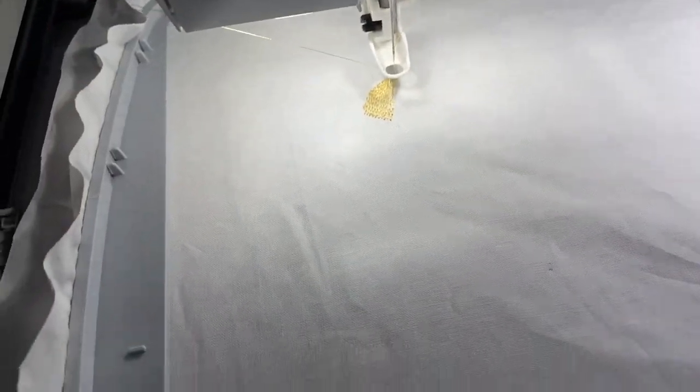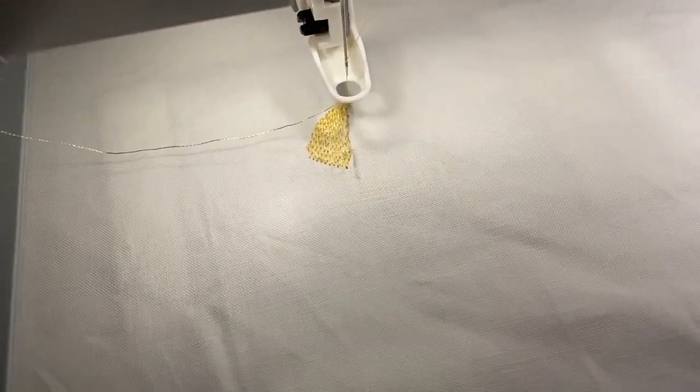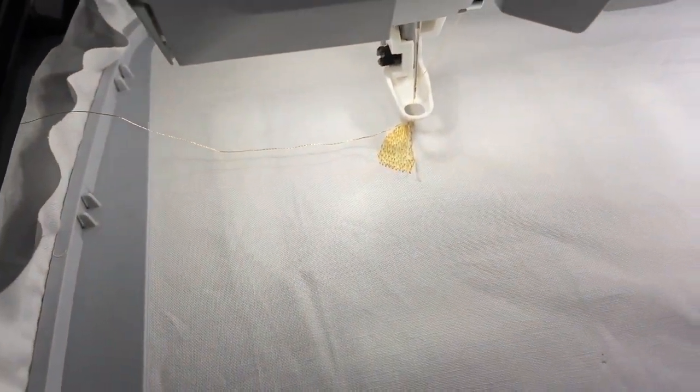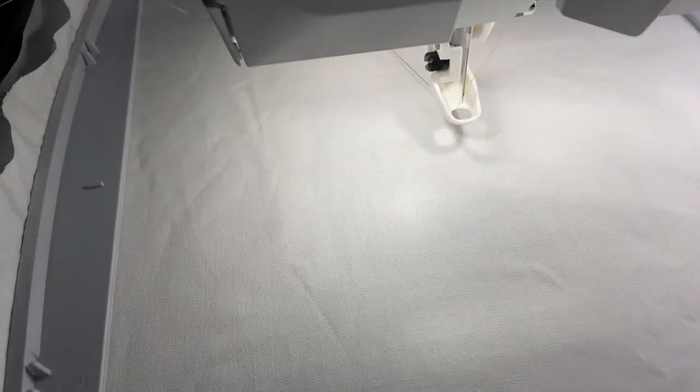It says 'please check the upper thread' and I did that, so I don't know, let's see. Uh oh, what happened?